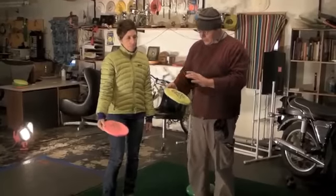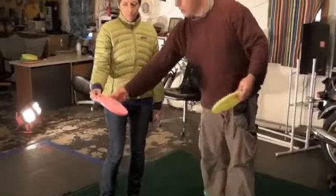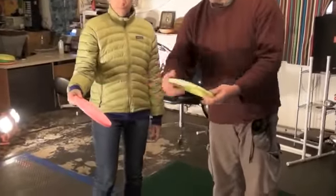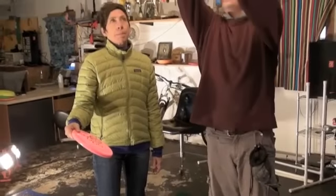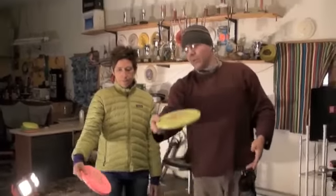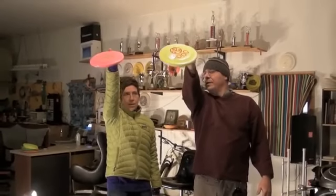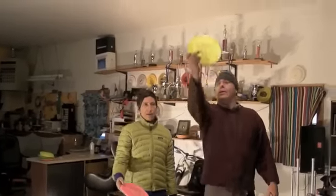We want to be able to throw this with the wing curved to the left, so that it goes up here and flies with the wing to the left a little bit. We also want to be able to throw it with the wing to the right, with the wing down, and with the wing up.